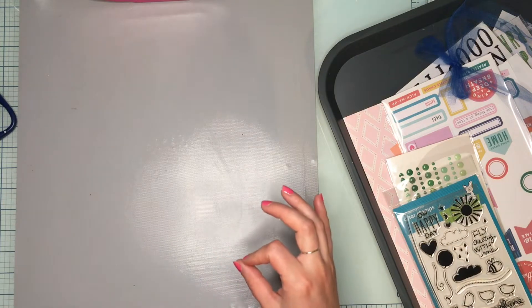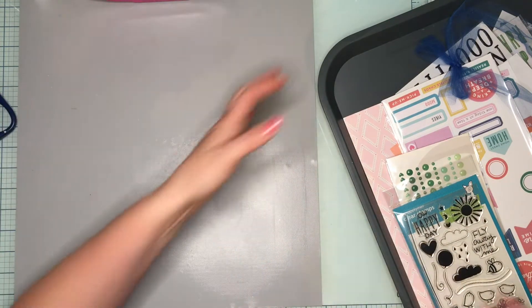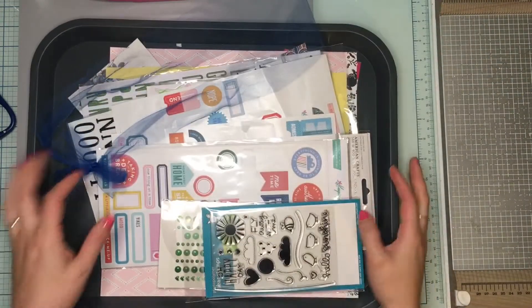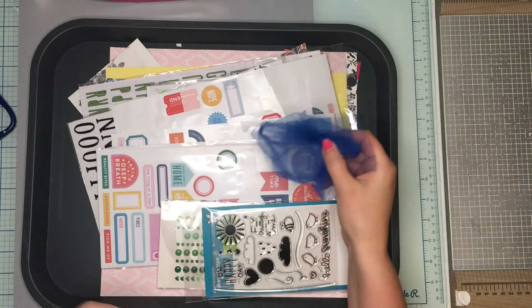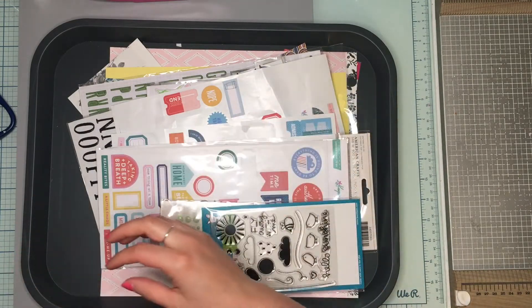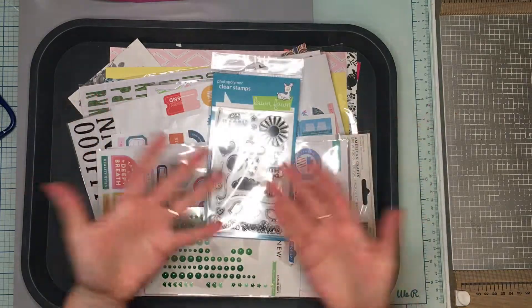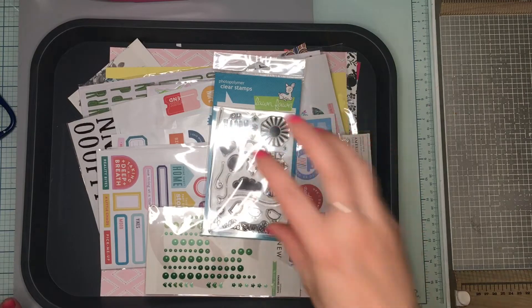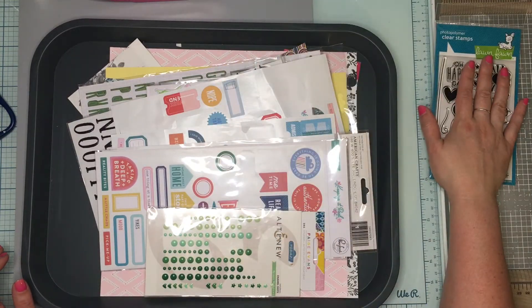I combined what I had left over from May into June, so it was a combination of Citrus Twist and Best of Both Worlds kits from May. I grabbed this and just shoved it in there thinking maybe I would use it, but I didn't. Ironically, I never used the stamp set, but it's super cute — I kind of want to play with it, so I'm going to leave it out hoping I can play with it in the near future.